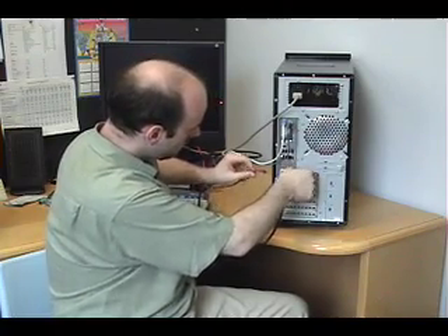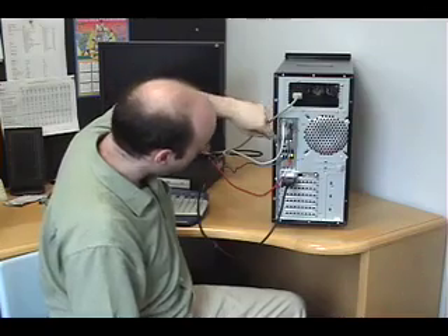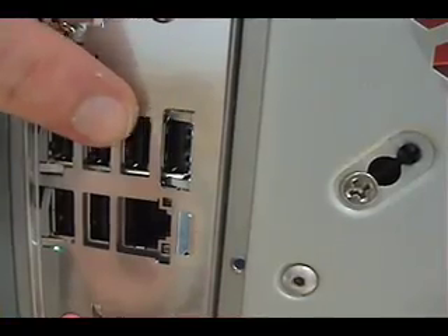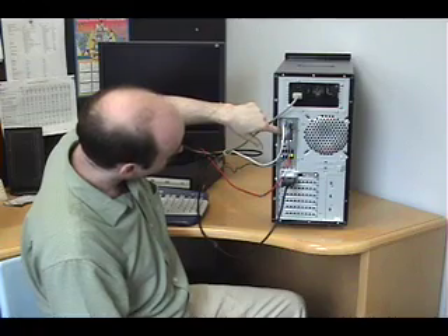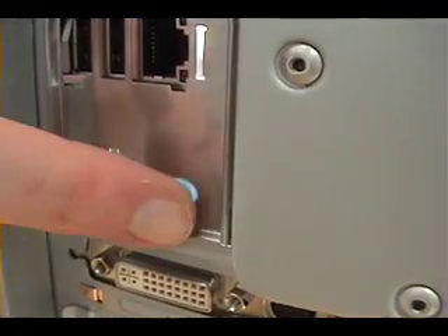And lastly, the Ethernet cable plugs in right here. If you have a USB keyboard and mouse, they're going to plug into one of these many ports right here. This is the old-fashioned VGA video port here, and this is where your speakers will go if you have them.